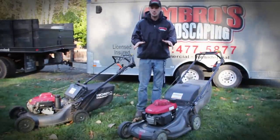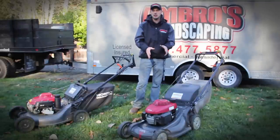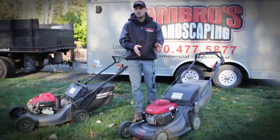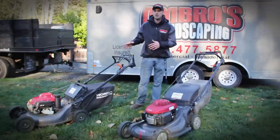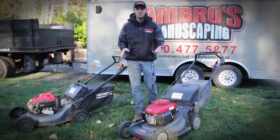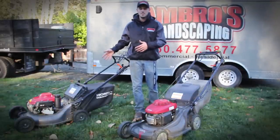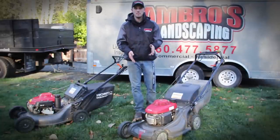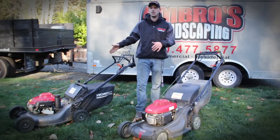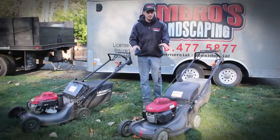Another huge difference is the deck material. The commercial is metal, the residential is polymer, which makes it a lot lighter. The great thing about the commercial is the metal deck will last a lifetime — Honda has a lifetime warranty on it. The residential I believe has a limited warranty or possibly none at all. If you're going up hills and doing a lot of jobs, the commercial is perfect. If you scrape up the residential polymer deck you can take a knife to it and it will never rust on you, while the commercial metal deck will rust if scraped.